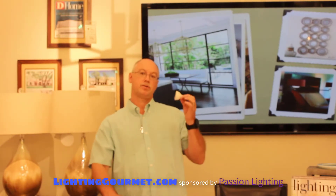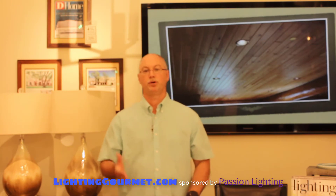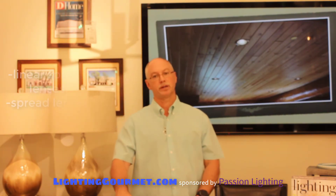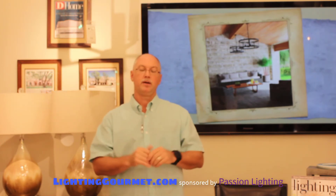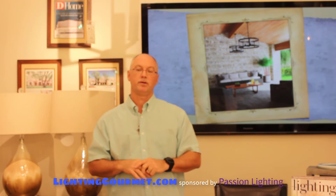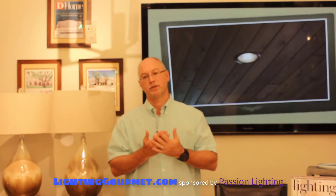One of the reasons we use an MR16 so often in art lighting is because there's a whole series of lenses that allow you to put in front of this bulb and fixture and do other things. There's linear spread lenses and spread lenses. A linear spread lens sends a fracture of the light in one direction and not the same the other way. A typical traditional spread lens actually softens light everywhere. A louver is very important — it's like a little black honeycomb that helps give you good cut off.